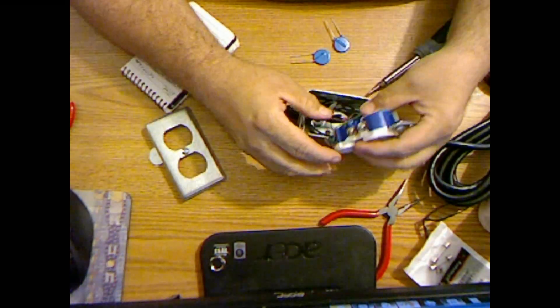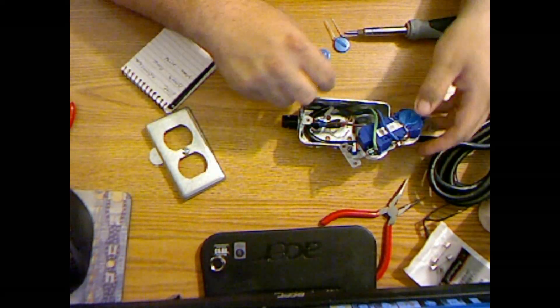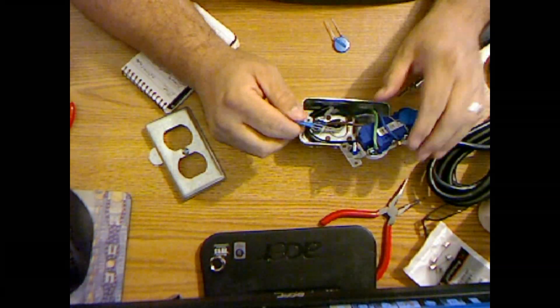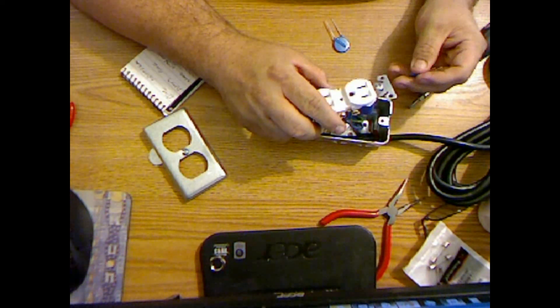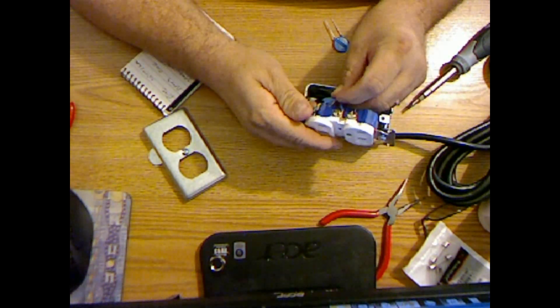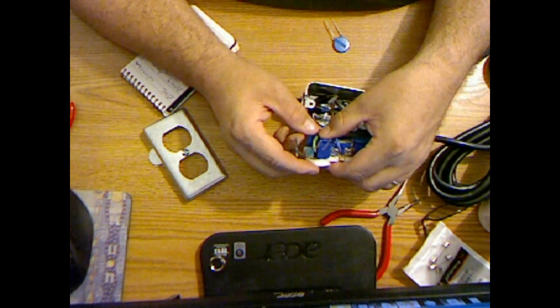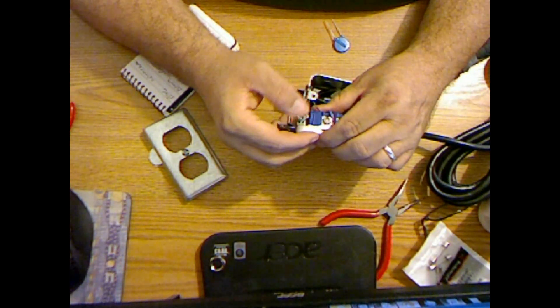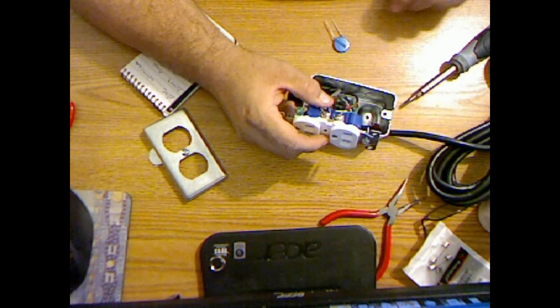There we go. Okay, that's the first one. Now the second one has to go — looking at it like this — that one across, it goes from here to there. I want these to fall flat down here. It has to go there and there. So let me go ahead and open that one back up.